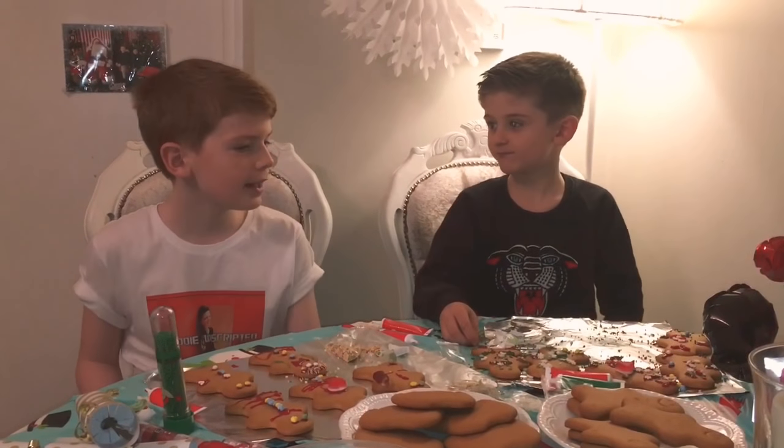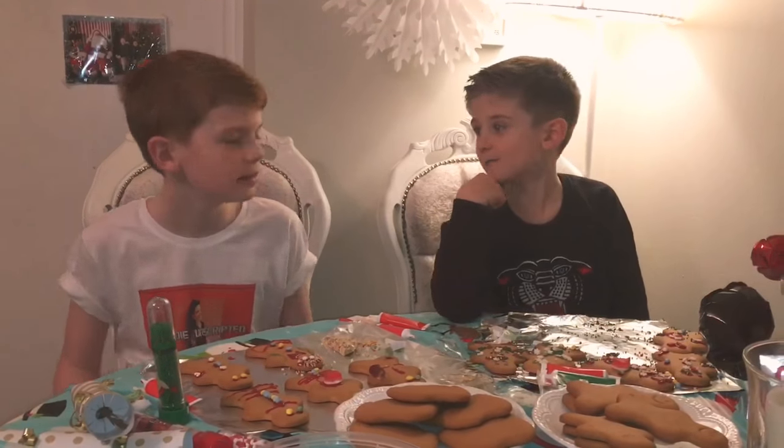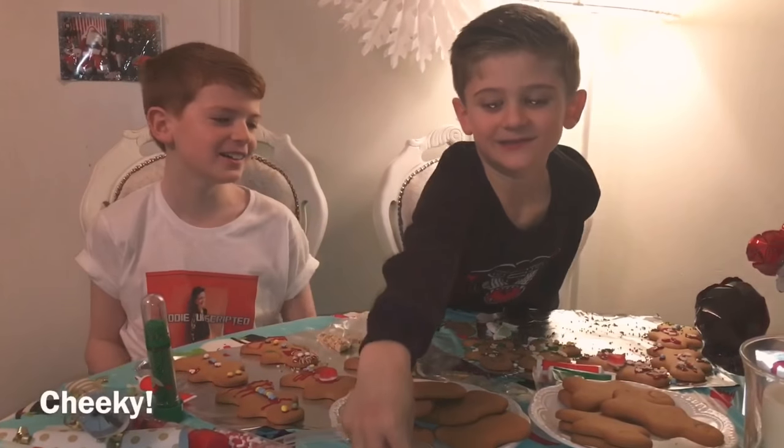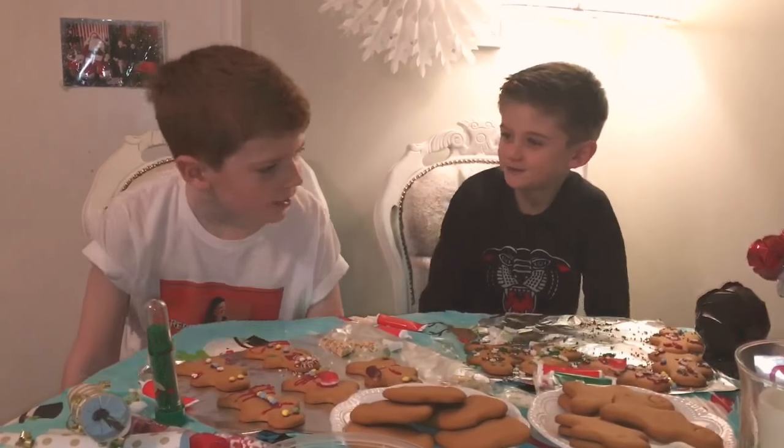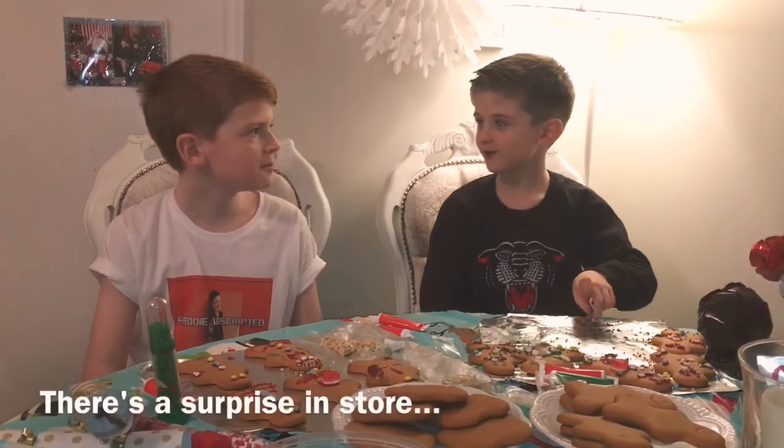So right, I think we've finished our gingerbreads, have we? Yeah. And that's going to be the end of our gingerbread video.